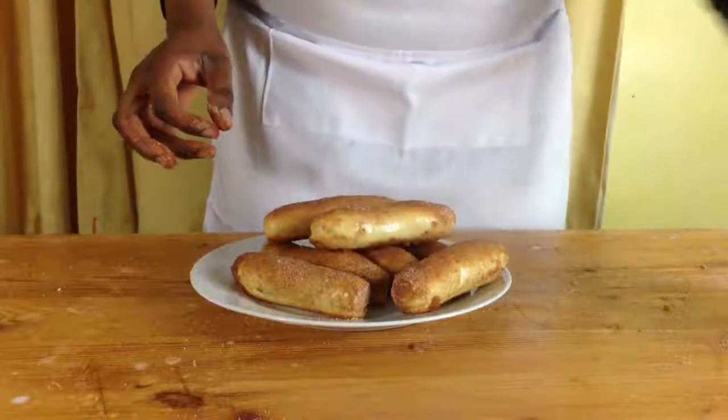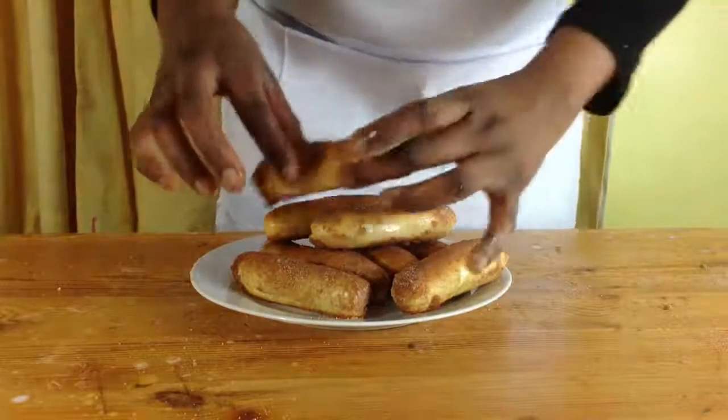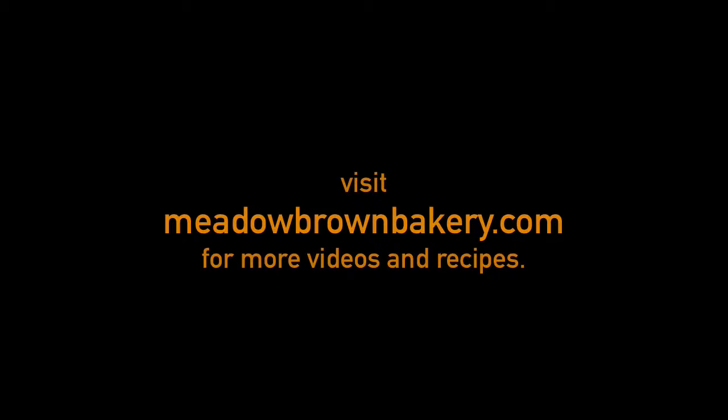I hope you enjoyed watching this video. For more videos like this, please visit my website at www.meadowbrownbakery.com. For recipe amounts, please click in the description below.